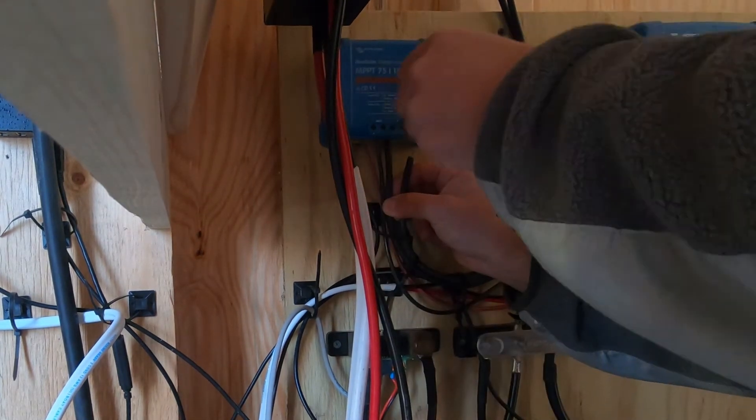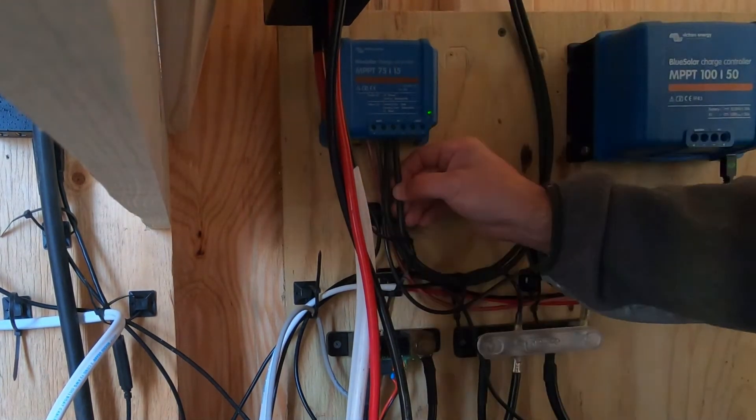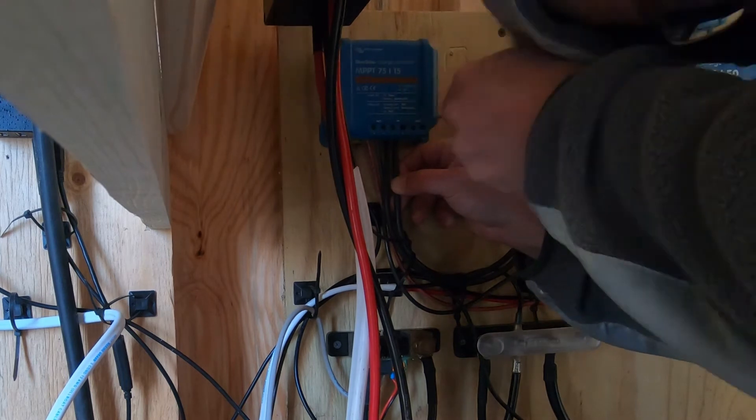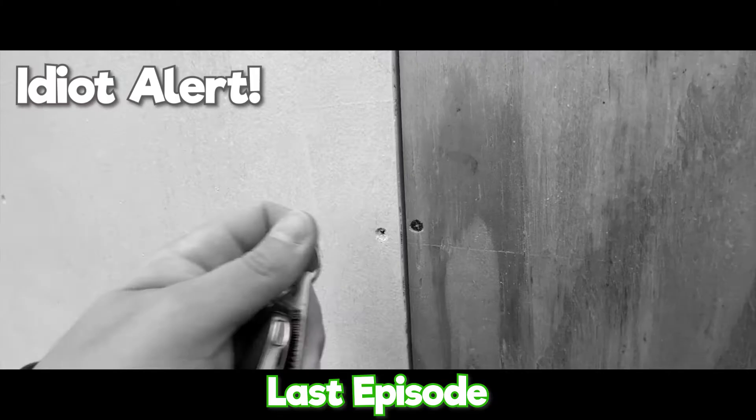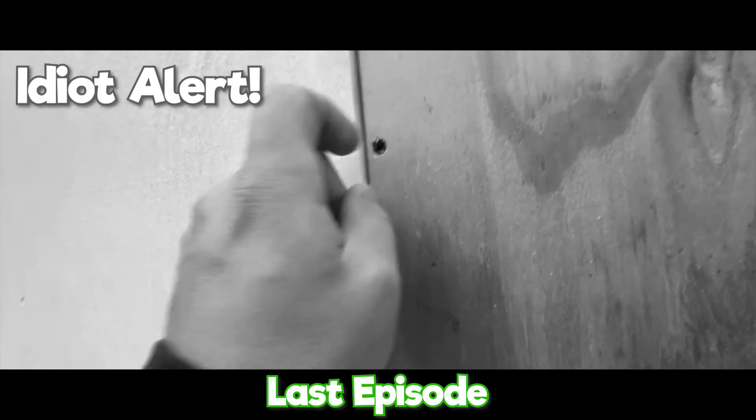We ran into two problems when wiring the solar panels, but before we get into those, one of the upgrades I talked about earlier was we actually got a door handle. Now I wouldn't have to fumble around like an idiot trying to open the door with a key ring.